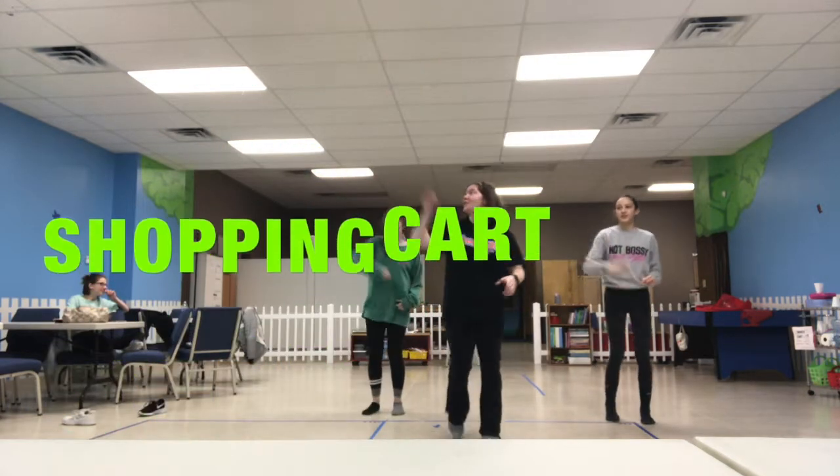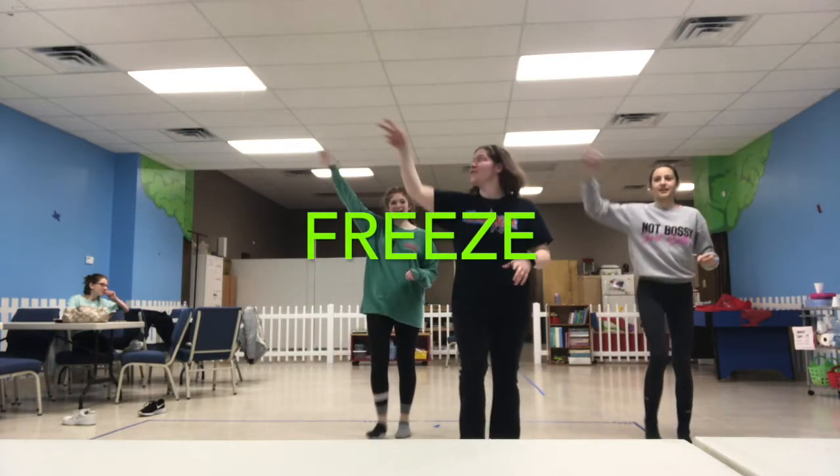Shopping cart. Two, three, four, five, six, seven, eight. You should freeze with your arm in the air.